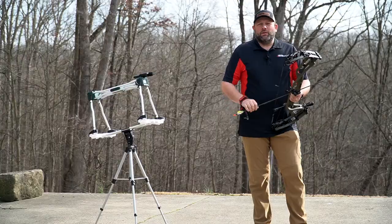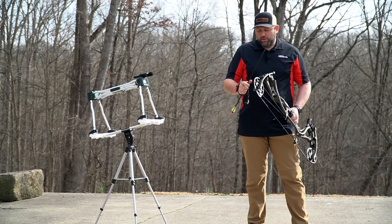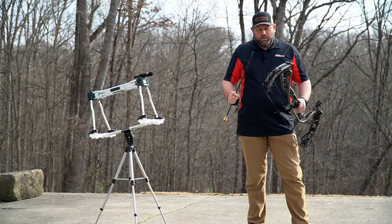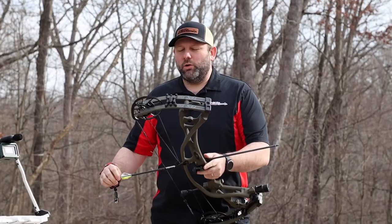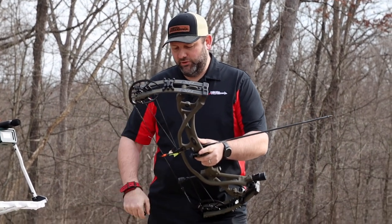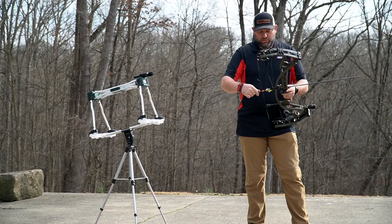We've stepped outside with the new Hoyt RX5 and we're going to take a couple shots over the chronograph. We've been shooting this bow a little bit before the video. We're going to let you hear what it sounds like, get you some speed numbers on how it's performing, and let you know what it feels like.